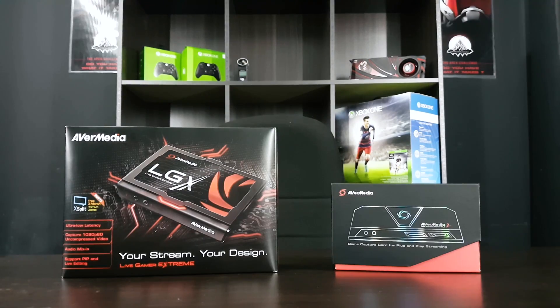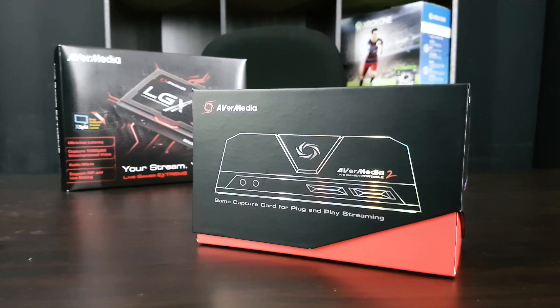First off, a big shout out to AVerMedia Malaysia. They actually sent two devices — one is the AVerMedia Live Gamer Extreme, and the other is this one, the Live Gamer Portable 2. I'm going to do a review on this one first.